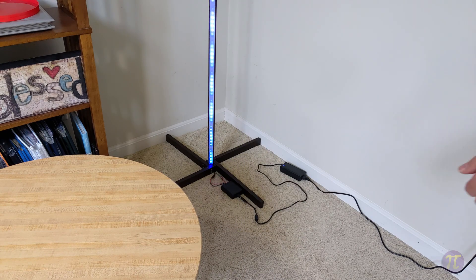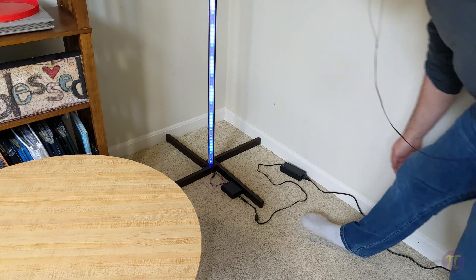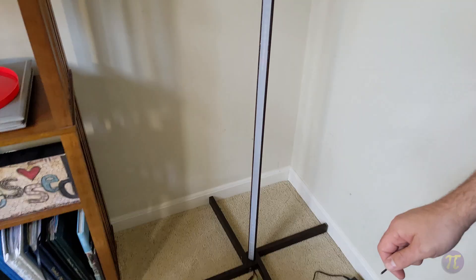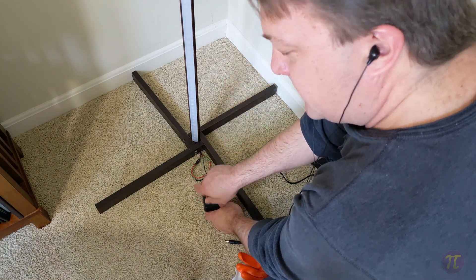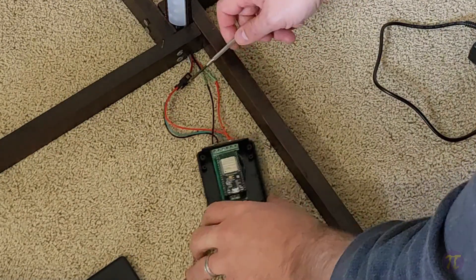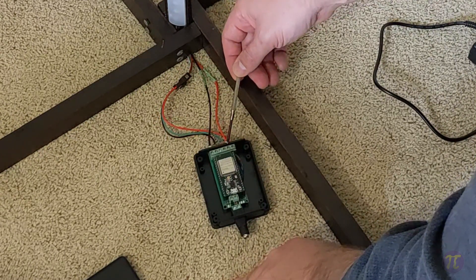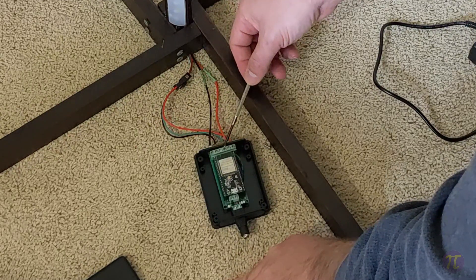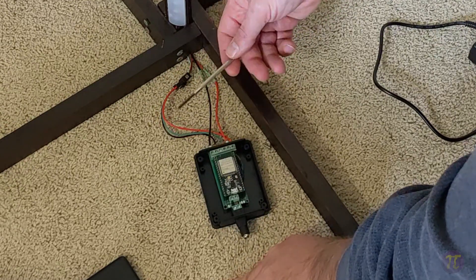Let's take a quick peek at the controller. We have a 5-volt, 5-amp power supply with a barrel connector going into a small enclosure. Inside we have six screw terminals: two neutral terminals on the left, two positive terminals on the right, and two data terminals in the middle. Right now the lamp is only using one data terminal, but I have the option of connecting a second lamp or another WLED device to the second terminal.